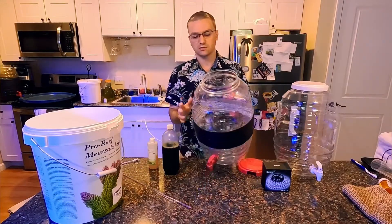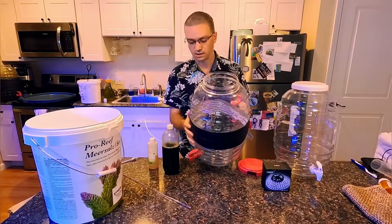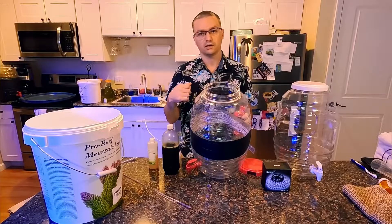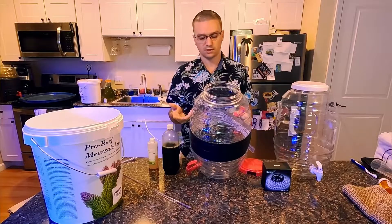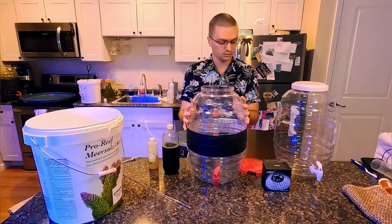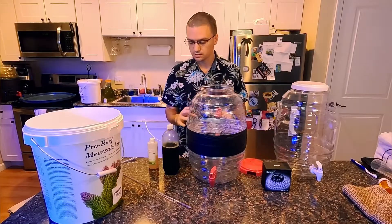The first thing you want to do is sterilize your vessel. It's very important to sterilize your container every time. I use rubbing alcohol — I'll spray it, get a paper towel, clean the inside, and then rinse it really well with RODI water. I've already done that for this container, so the container is sterilized.